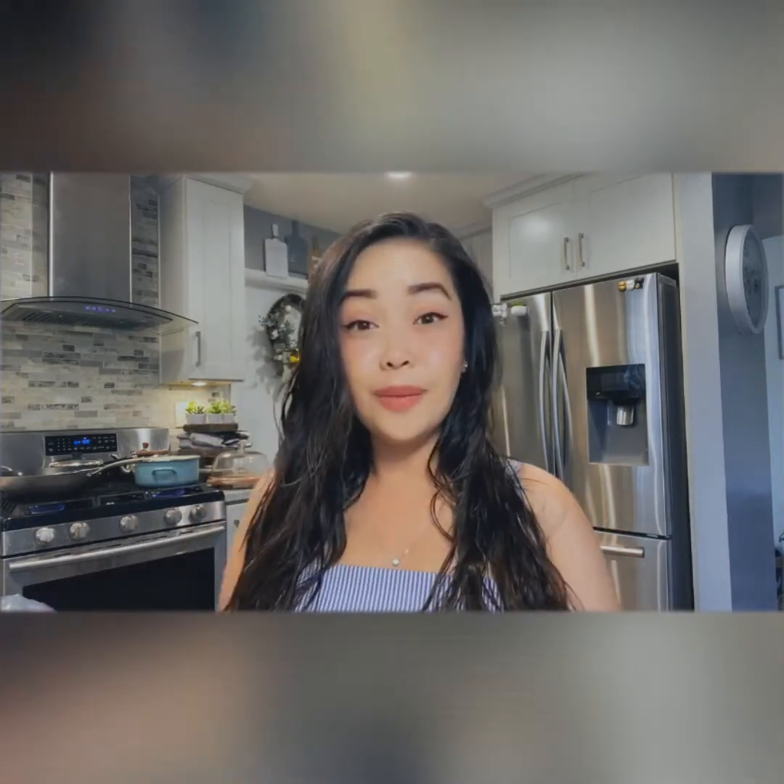Anyway, you guys watch the video and hopefully you enjoy it. Bye!